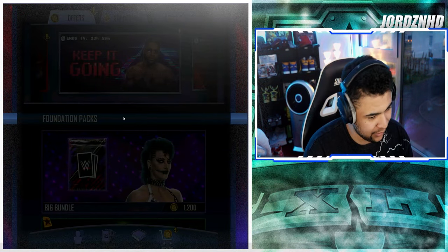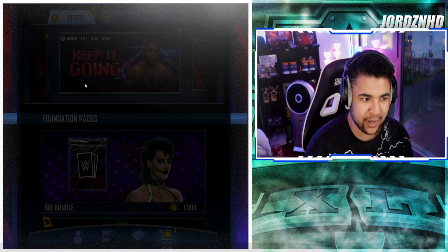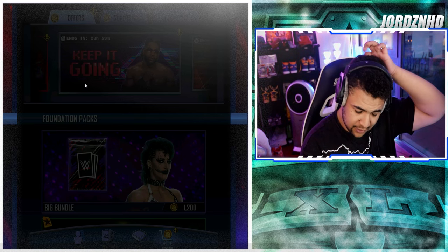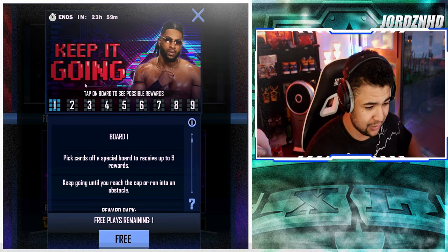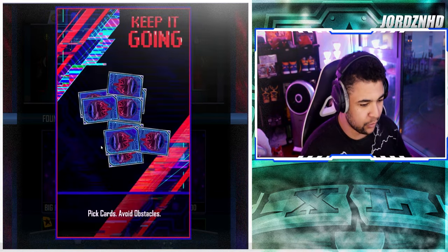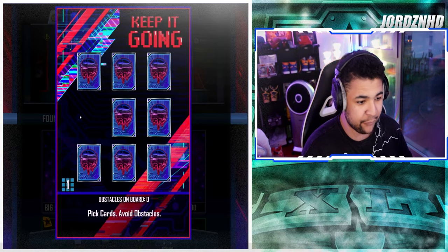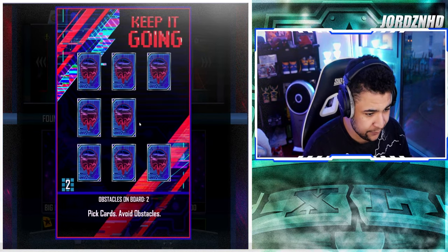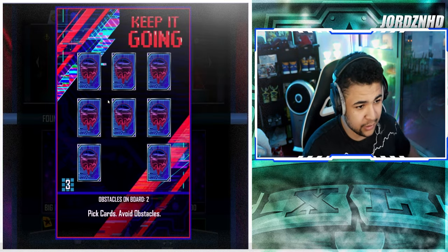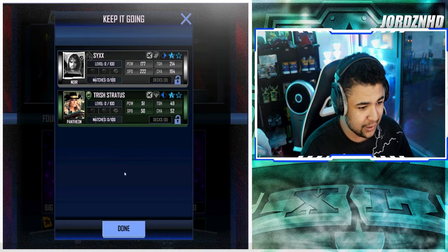There's a 'keep it going' thing which I can't fully remember — it's the clear the board thing. We'll do this right now and then check back for the packs and fusions. I'm already off the board, so that was fun while it lasted. Got nothing back from that that I wanted.